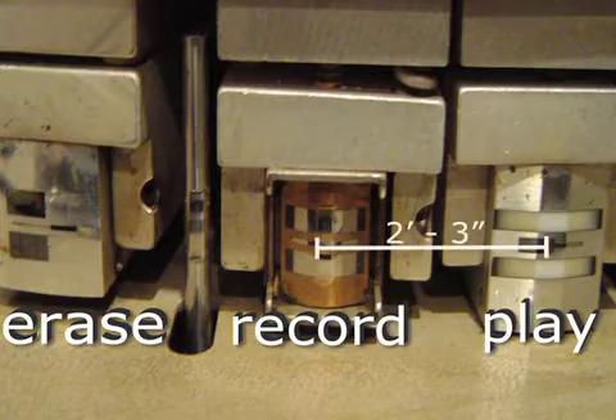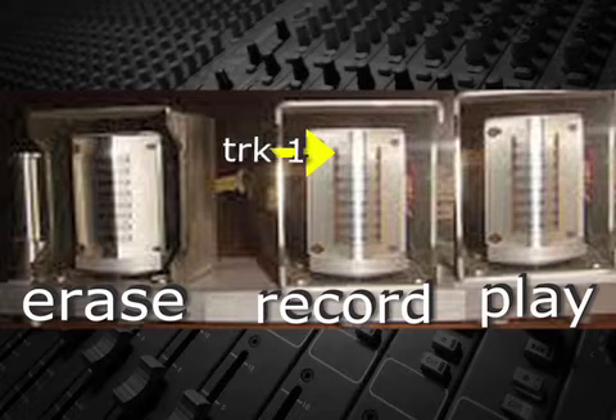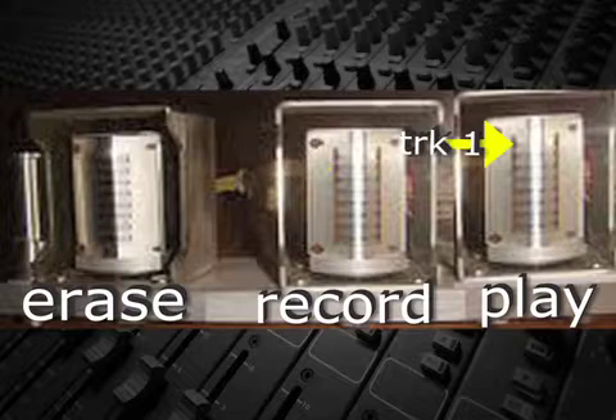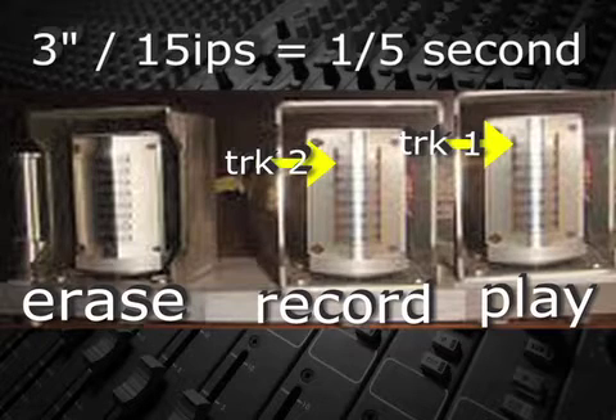The record and play heads were typically two to three inches apart, so here's the problem. Say Les Paul recorded the first guitar part on track one and now wanted to record another part on track two. If he monitored the first part off the play head and then recorded his second part at the record head, the second part would be late when both tracks were played back. As he was recording the second part, the first part was two to three inches ahead. At 15 inches per second, that would mean the parts would be as much as a fifth of a second, or 200 milliseconds, apart.